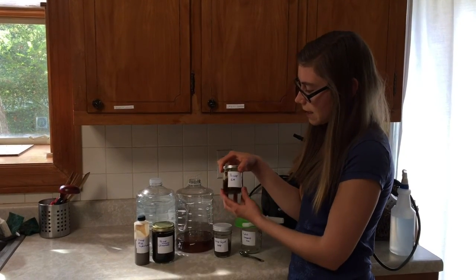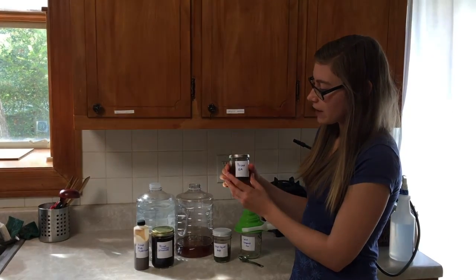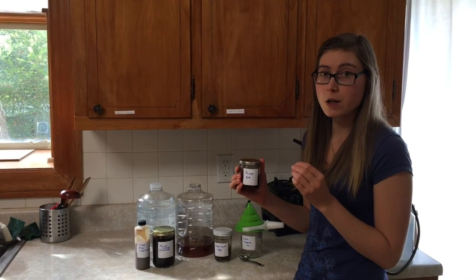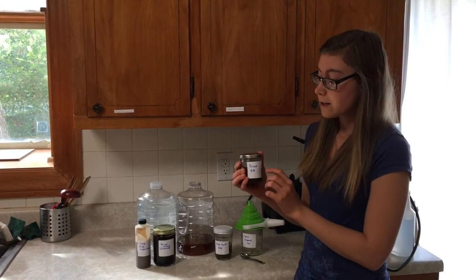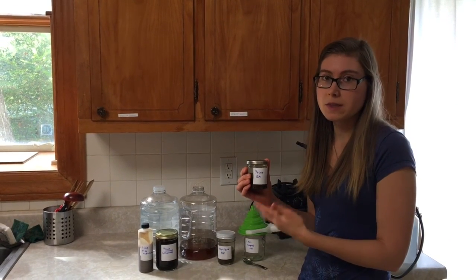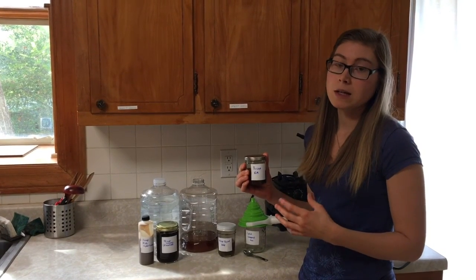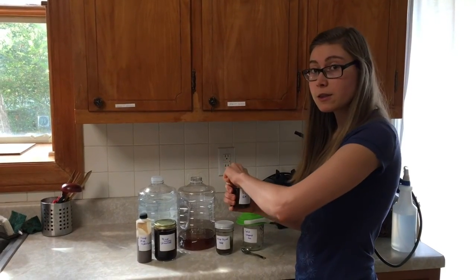Now we're going to go ahead and add a third of a cup of effective microorganisms. Effective microorganisms is essentially an anaerobic ferment. You can buy it in a bottle — it's a very specific ratio of microorganisms that have been developed in a lab and proven to help benefit plant health. This specific one is activated EM. It's the same thing as making yogurt: you take the EM that you buy in the bottle, add the other ingredients to feed it and culture it until you make activated EM. This is just a way to help your bottled EM go further. I'm going to add a third of a cup.